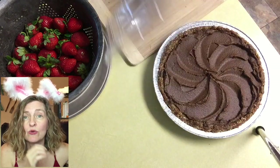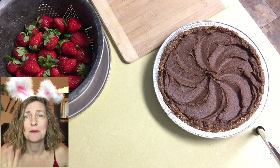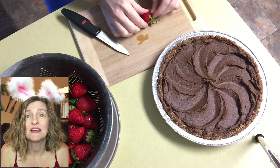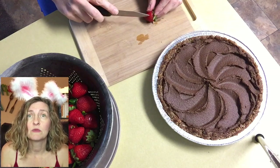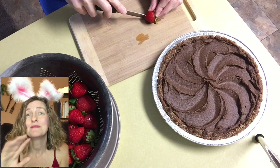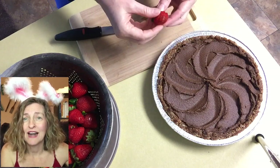So then I popped it into the freezer for a while — about an hour. That was just my workaround because I didn't have much time. In the recipe it says to let it sit in the refrigerator at least four hours, so if you have that much time, take it. I did not, so I popped mine in the freezer for an hour.